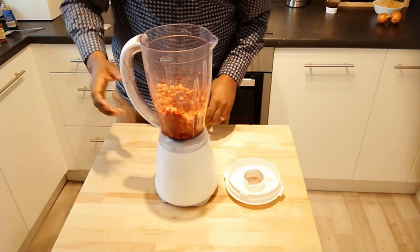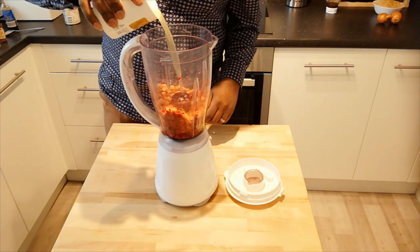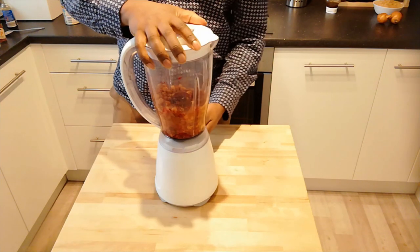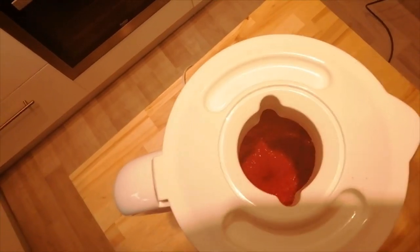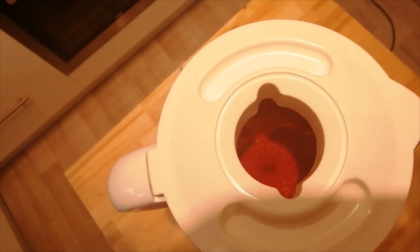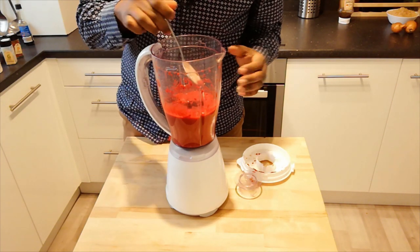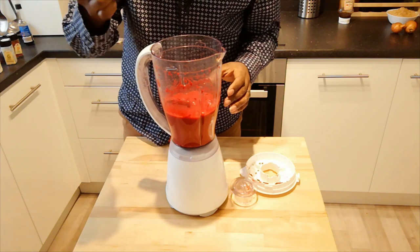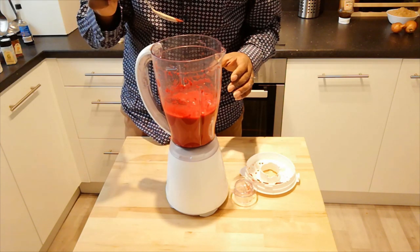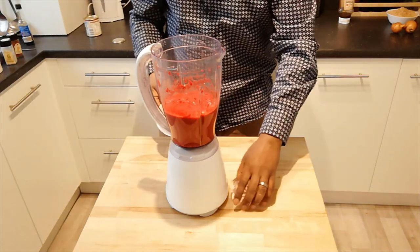My blender isn't the best so it's not blending very well, so I'm going to add a little bit of the chickpea water just to help it get going. Okay, it's fully blended now. I added a little bit more water because the beetroot seemed to soak up a lot. Let me just have a little taste. Really nice, full of flavour. The first stage — so far so good.